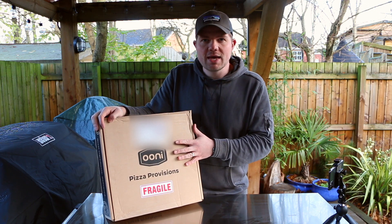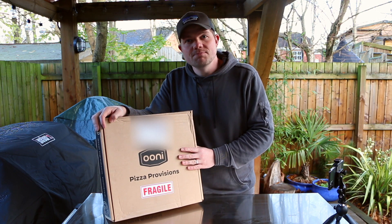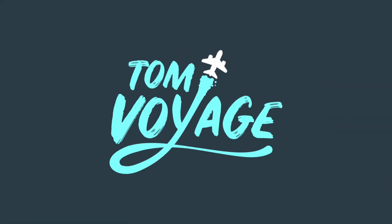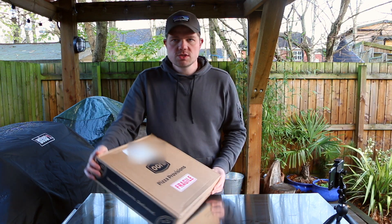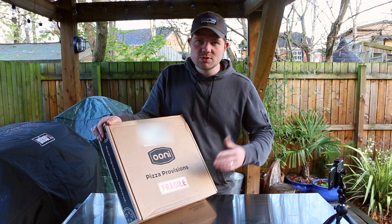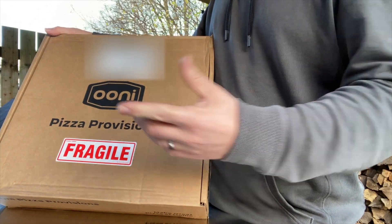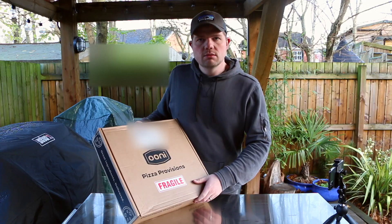The idea behind it is you get this supplied — it's got everything in it to make a pizza recipe, but we don't actually know what's in it. This was delivered to me last night and I've been eager to see what's inside. There's a 'fragile' label on the box, assuming there's something glass inside.